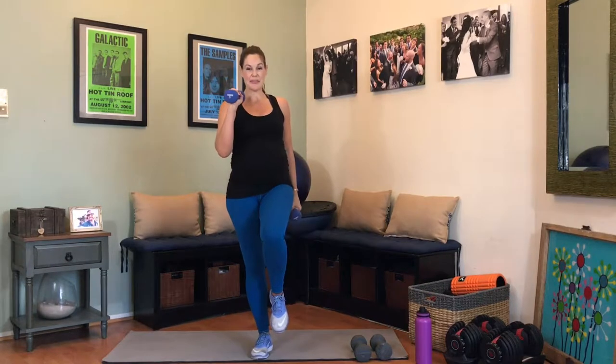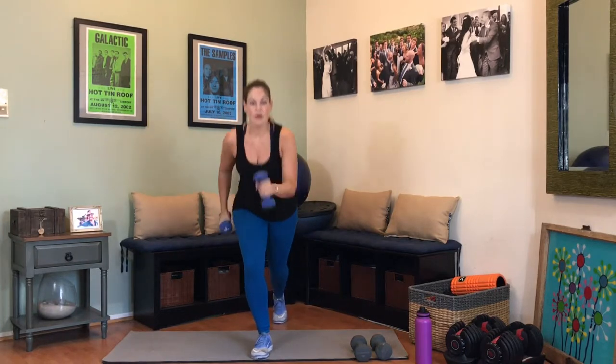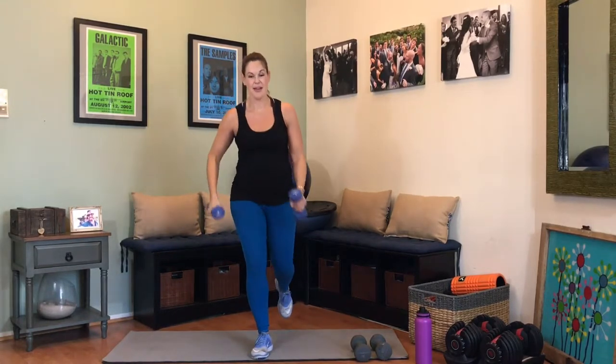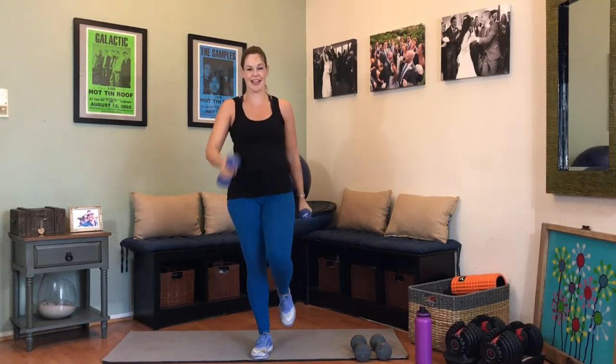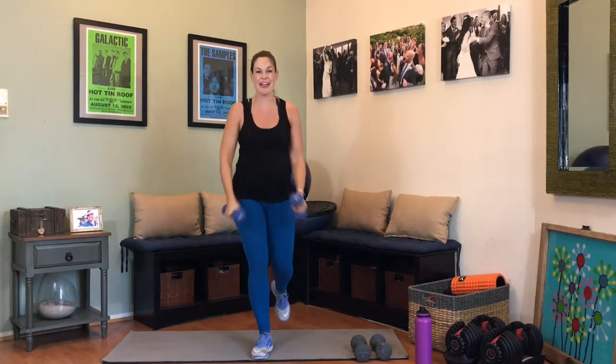Opposite arm, opposite leg — here we go. Take it down, find that focal point. Don't let your gaze fall off that focal point. Exhale big on the way up. 6, 7 — focus on that squeeze, you've got this. This is ten — we have five. Four, my legs are on fire, three, two, and one. Awesome job.